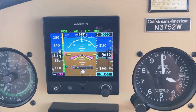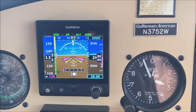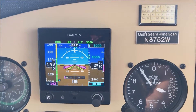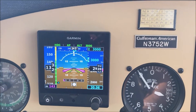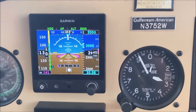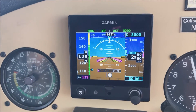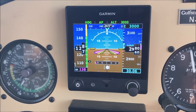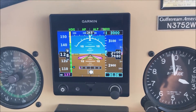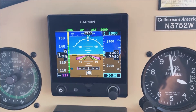As you can see, as we accelerate, it's needing trim. It's lost the altitude just a little bit, but it'll bring it back. And there we are — 2600 RPM — and this is at about 130 knots. That's what we expect.